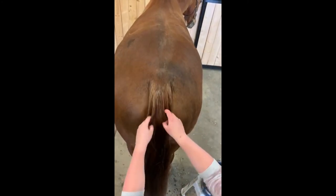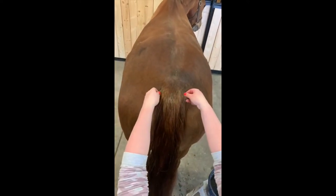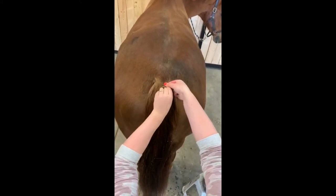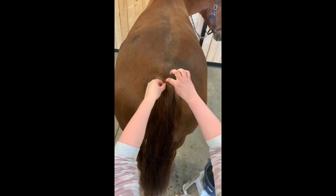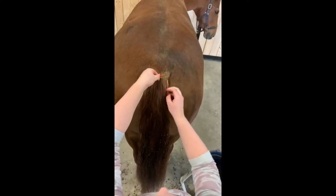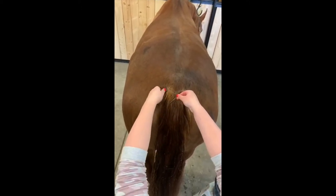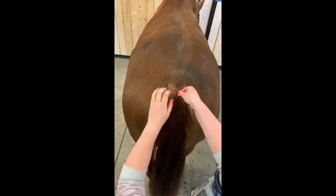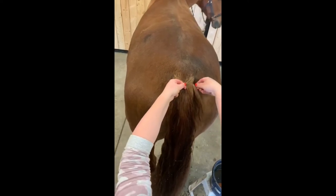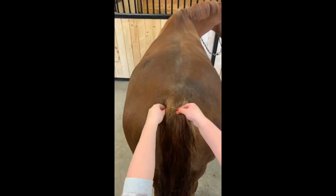Once you're nice and wet and ready to go, you can start at the top. Just grab two little pieces and cross them over. You can grab your third piece from the middle, but I like to grab it from the side — I find it holds the top in more tightly. Grab little pieces and take your time because this is really the foundation of your braid, so you want it to be as sturdy as possible.